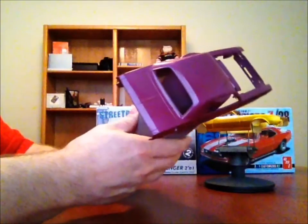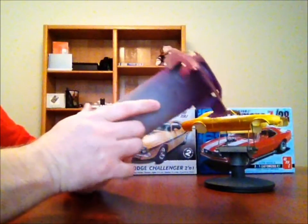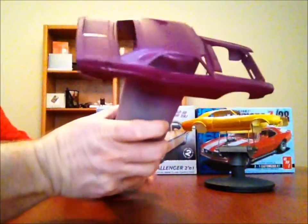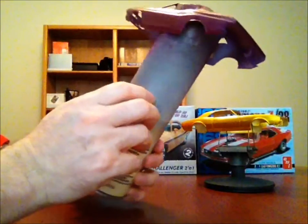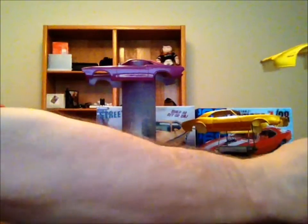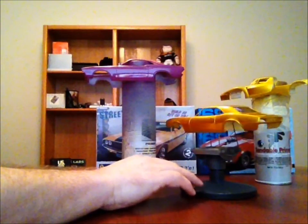This is going to get a couple days to gas out, and then I may try to wet sand it and shoot some clear — the Model Master's clear or Tester's clear — to see how it comes out. This is the purple pearl Model Masters Boyd and that came out really well. These are going to sit and gas out and dry for a couple days before I start doing anything else with them.